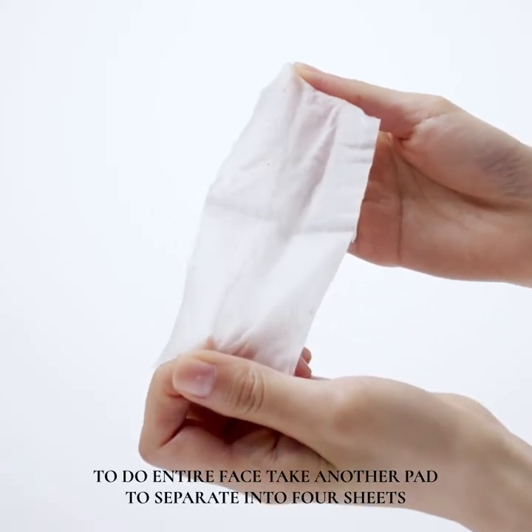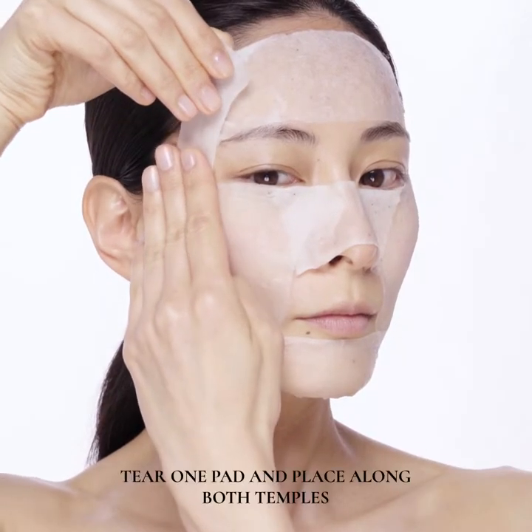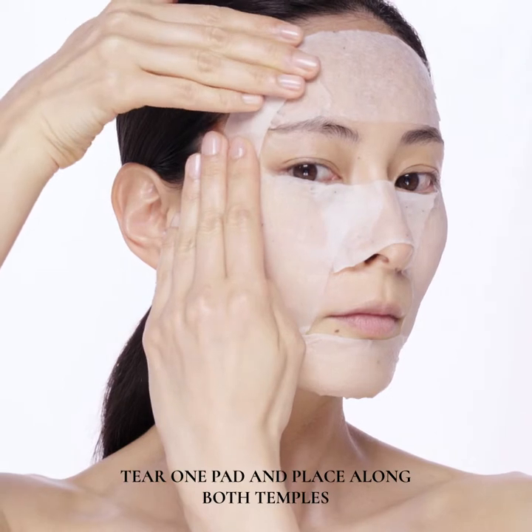To do the entire face, take another pad and separate into four sheets. Tear one pad and place along both temples.